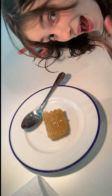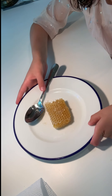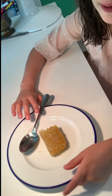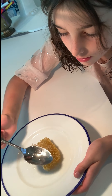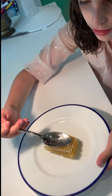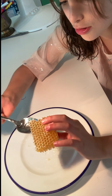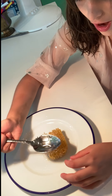Hi guys, welcome back! Today I'm trying honeycomb — well, beeswax actually — and I'm so excited. Let's get started. It makes some great sounds and it looks so pretty. We're gonna start by getting all the honey.